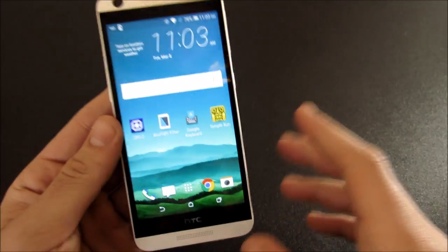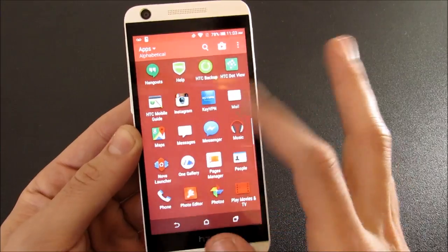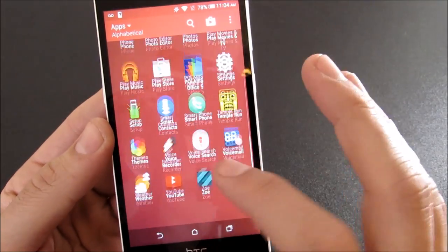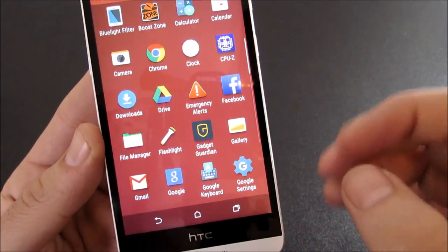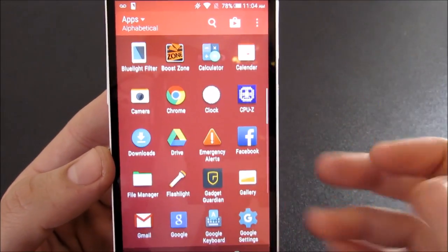So that is what we're running in terms of software. HTC includes a few things such as the Zoe feature which allows you to create photo memories, some skinned icons like the voice recorder, their weather app, and a few other things like Samsung would do on their devices as well as LG.